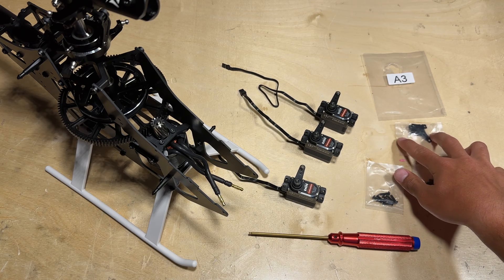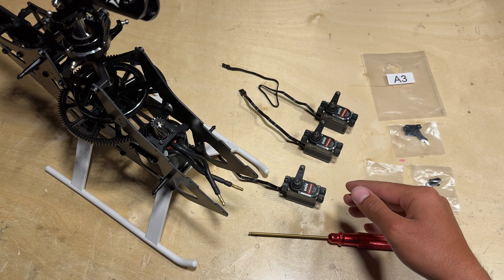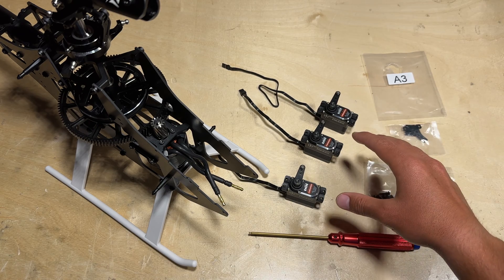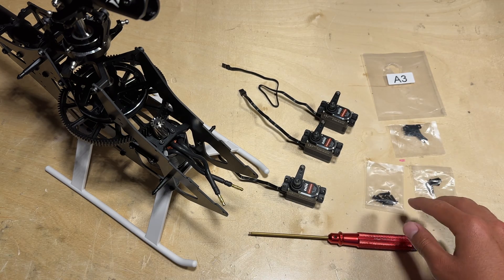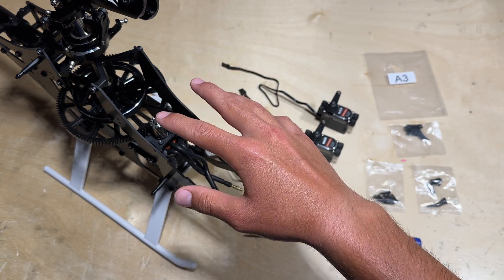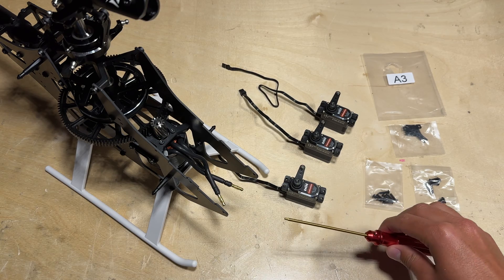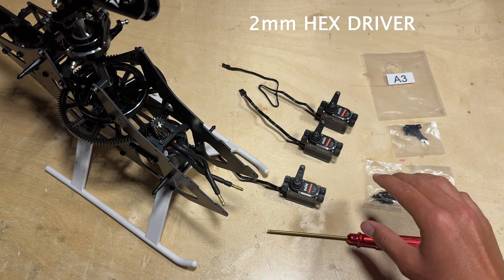These mounting plates are useful with other servos. If you're running the Super Combo and have the Spektrum H6350 servos, they're not really necessary. You can also find the screws used to mount the servos up to the bearing blocks on the helicopter in package A3. You will want a 2mm hex driver in order to mount the servos.